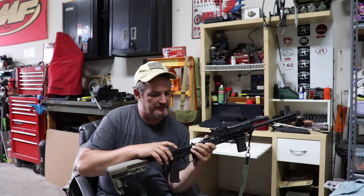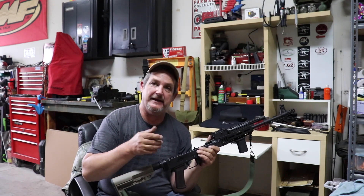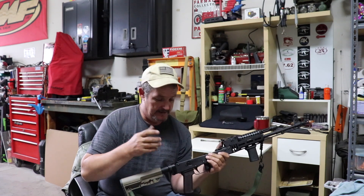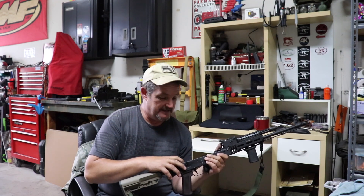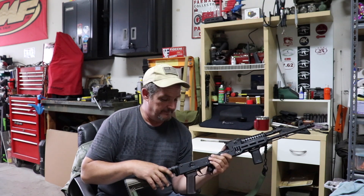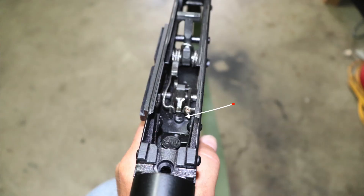We've also had some questions come up about the peening on the rivet in the bottom of the receiver — peening due to the ALG trigger having the disconnector hit it. Happy to report there's no significant peening whatsoever. ALG, with their changes, has handled that and it's no longer an issue. I wouldn't worry about taking down any of the tail or taking that rivet down. Like I said, three thousand rounds and this thing's still going strong.